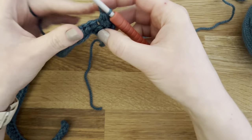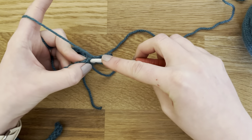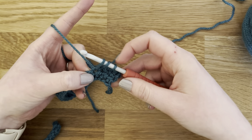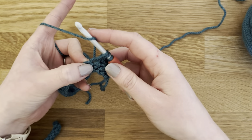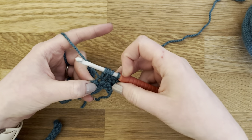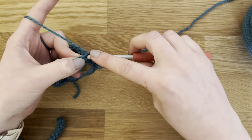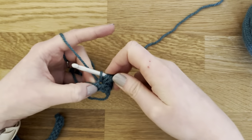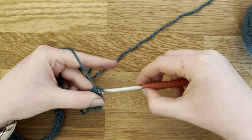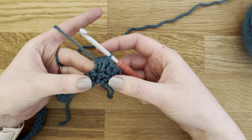Now we're going to make a puff stitch in this third stitch. Yarn over your hook, insert your hook into the stitch, yarn over, pull through — you've got three loops on the hook. Yarn over again, insert the hook into the same stitch, yarn over, pull through, keeping it nice and loose — five loops on the hook. Yarn over, insert your hook one more time, yarn over, pull through — seven loops on the hook. Yarn over and pull through all seven. If you've kept it nice and loose that should be easy to pull through, and there's your puff stitch.